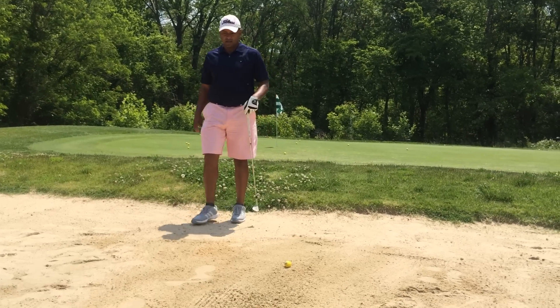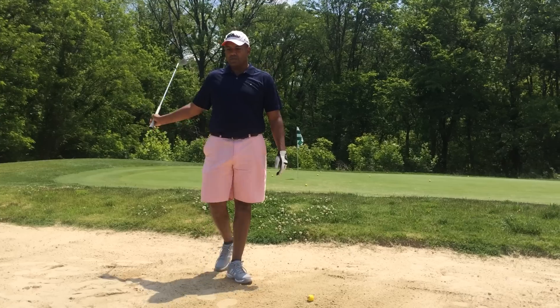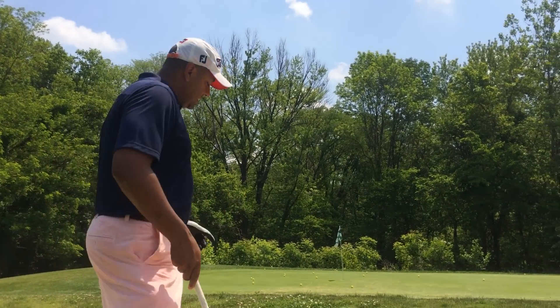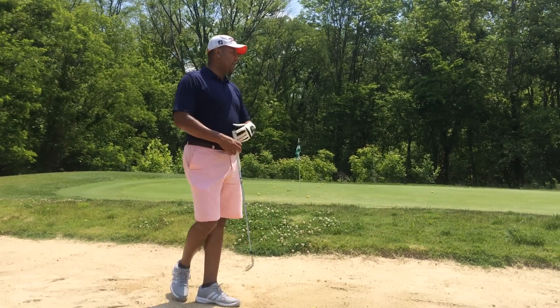Hey guys, Terry Bradley here at SimpleSwingThoughts.com, and as you can see, I have landed in the bunker, and two flags are out there on this practice green here. The main objective for us on this video is you want to get the ball out.